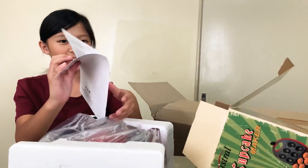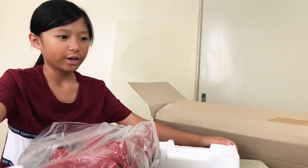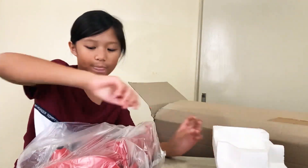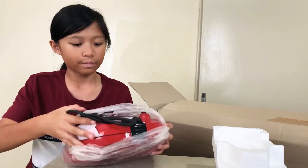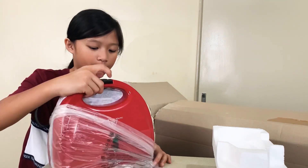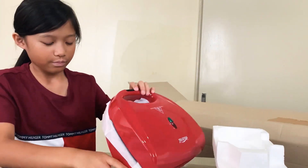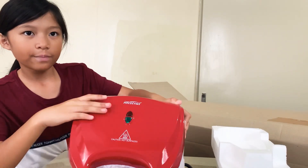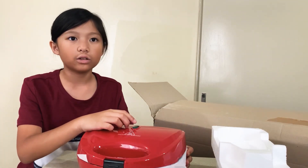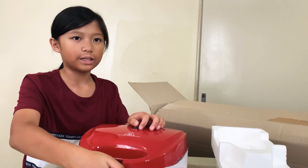These are the instructions. So this is what it looks like — it's red and it's really cool. It has the plugs here. There's a red and green light right there. So if the red light is on and the green light isn't on, that means it's still cooking. And if the green light is on, then that means it's done.